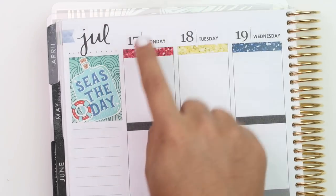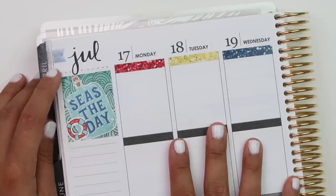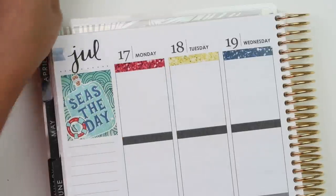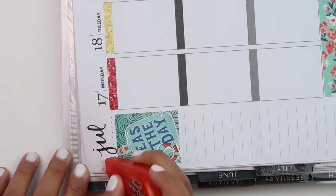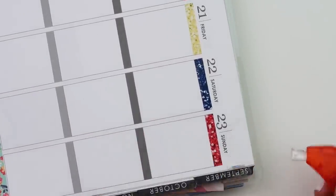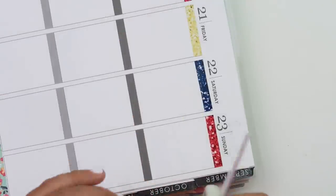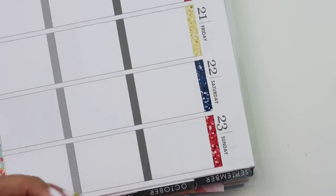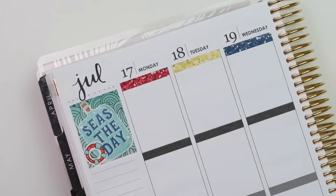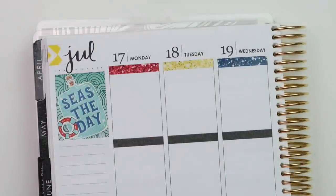I'm going to wait until the end to see if I want to use day cover-ups, but I am going to cover these flags up here. I want to do yellow but I feel like the navy is going to show through, so I'll white out the flags first. Okay, so now my flags are covered. It's really hard to see because it's like a chevron yellow - so it's yellow and white.